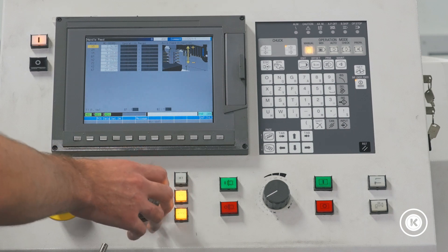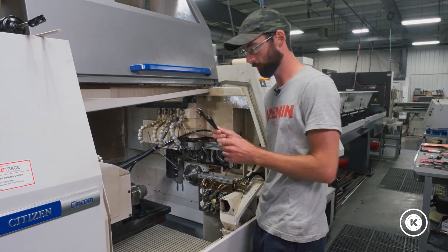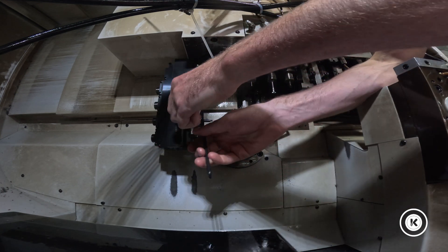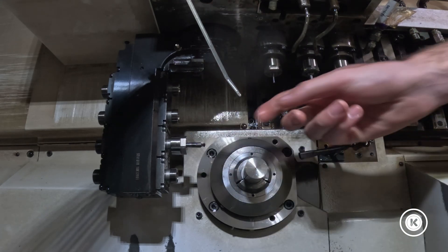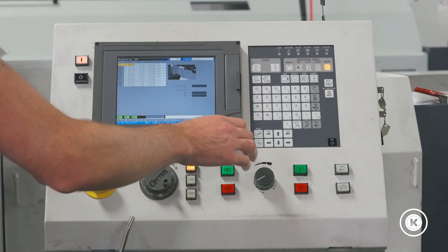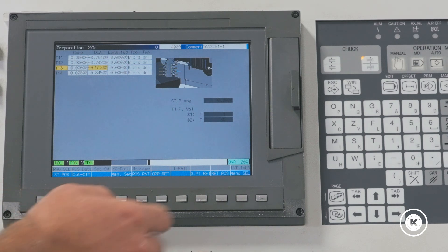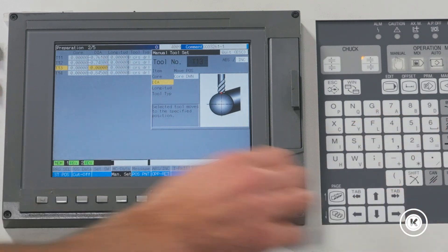So now we're going to jog the X-axis up and over so we can get to that tool. We've got our wrenches again — we're going to go in and loosen the tool. Both wrenches in one hand and just loosen that nut off. Now she's loose and I can slide that tool in and out. We're going to go back to our prep, tab down, tool 13, and we are going to set this diameter to zero. We're going to go man set, plus 513, input, back to zero.